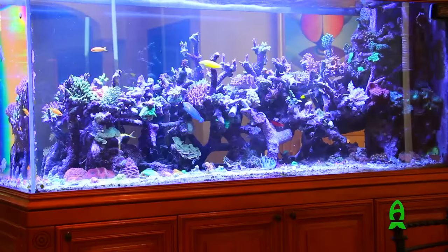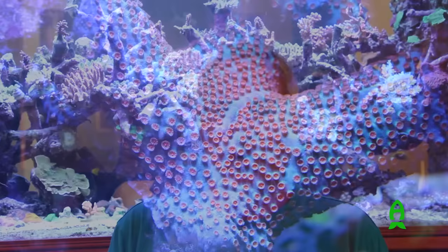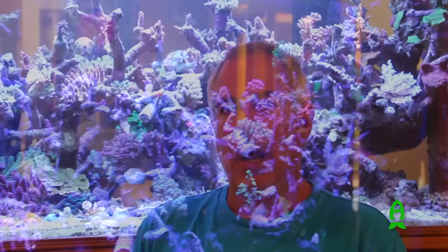What you also see differently in this system is the aquascape, or the way the rock is placed in the tank. Because it's a peninsula tank and you can see from all three sides, the rock is also old rock that's been around a long time. The rock is Tonga Branch. As you can see, you can see through the rock and through the tank. That was by design — because it's a three-sided tank, we didn't want to obstruct the view. We wanted the ability to see through the tank to the other side.